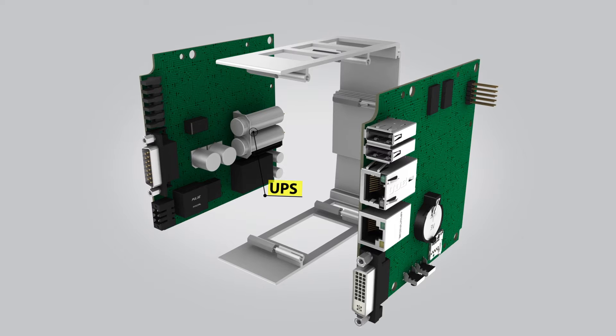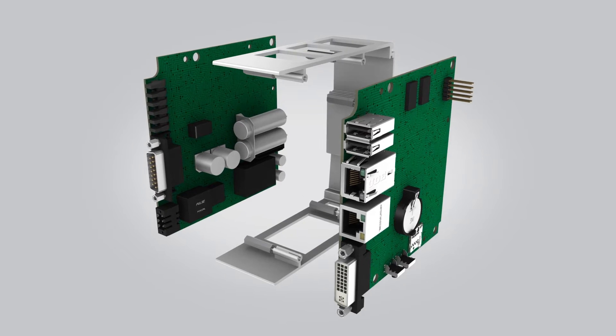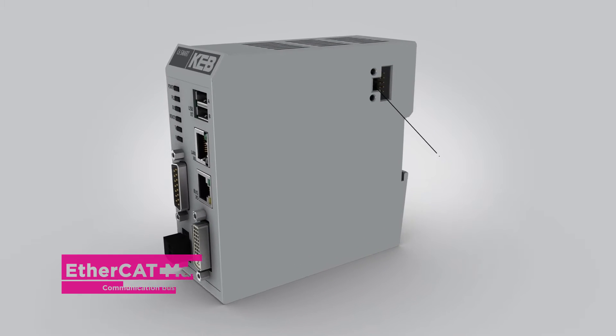Thanks to an onboard micro-UPS, the online machine data is well protected against the loss of power, and the recovery time in such an event is dramatically reduced.